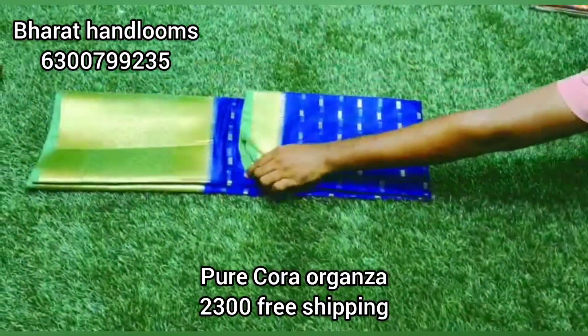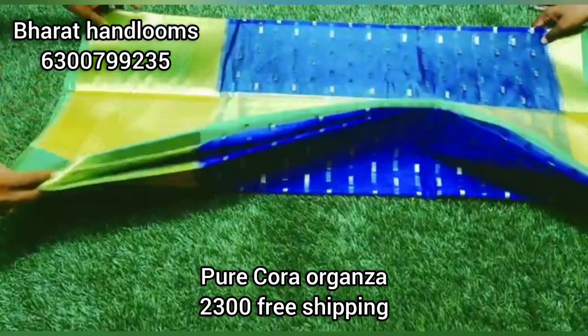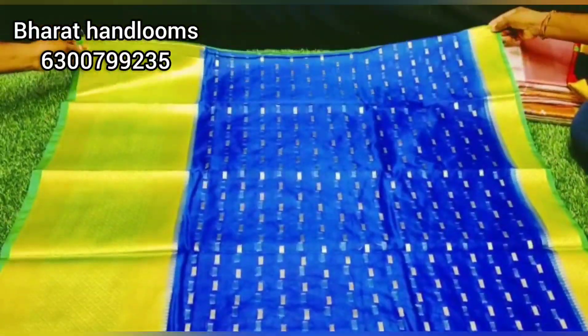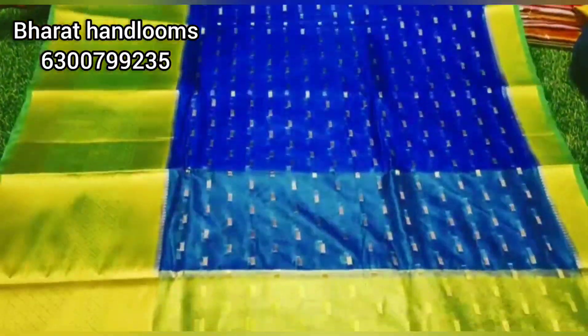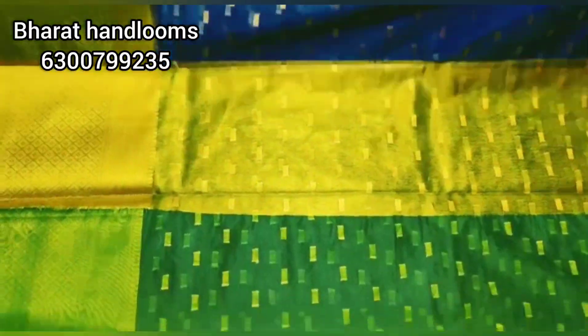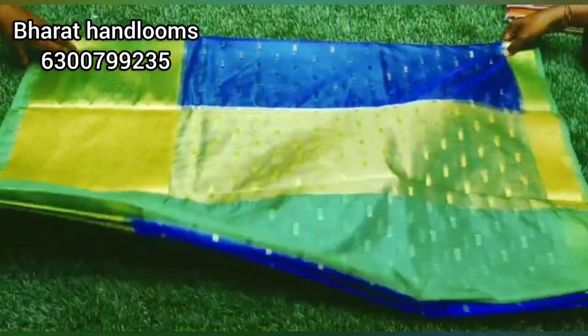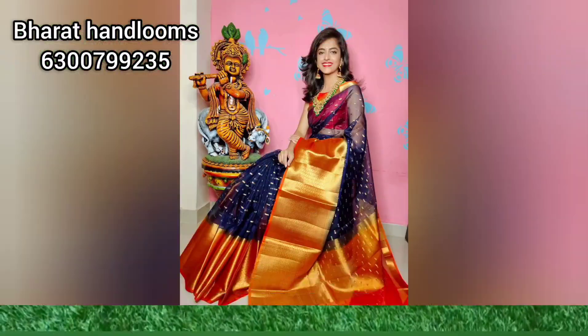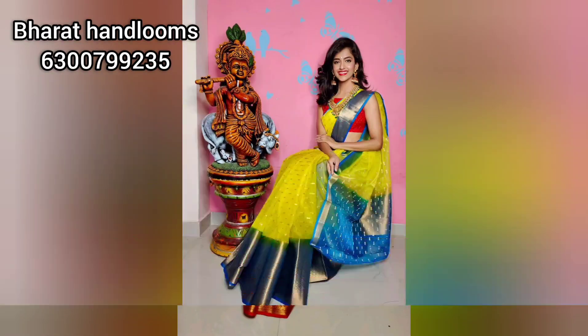Next is Pure Cora Arganja Sari. The price is 2300 rupees. The color combination is royal blue and parrot green. We have a small booty style with a zari weaving border, and a big size border of 12 inches or 14 inches. We also have a contrast color blouse with gold color and multiple color options.